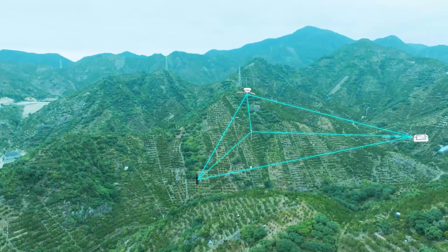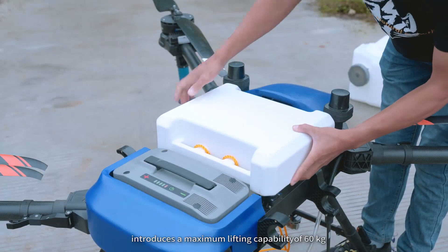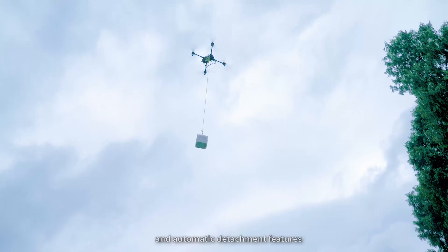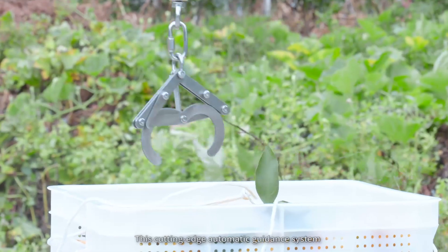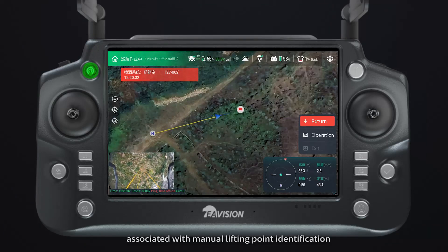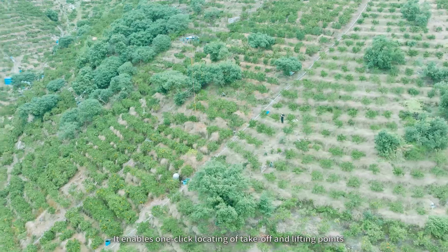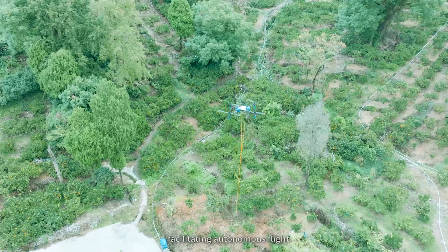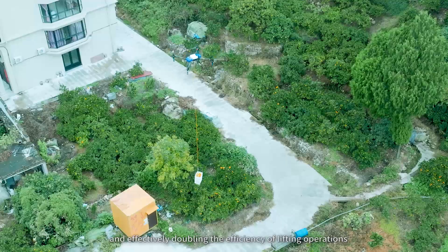The state-of-the-art intelligent lifting function introduces a maximum lifting capability of 60 kilograms, streamlined with quick installation, quick release, and automatic detachment features. This cutting-edge automatic guidance system addresses common difficulties with manual lifting point identification and the high risk of flight misjudgment. It enables one-click locating of takeoff and lifting points, facilitating autonomous flight and effectively doubling the efficiency of lifting operations.